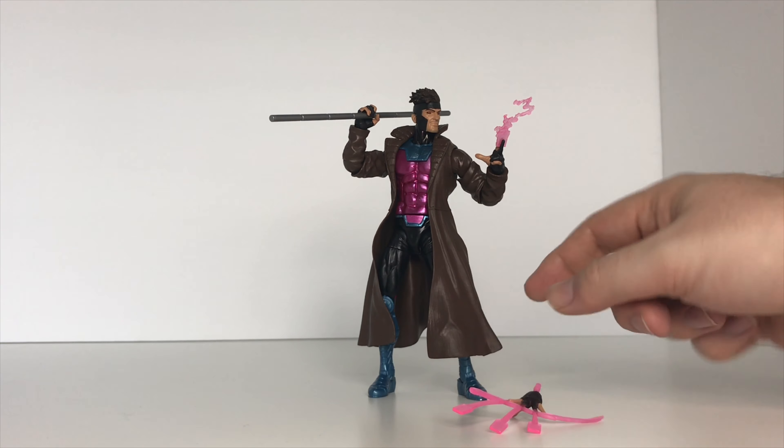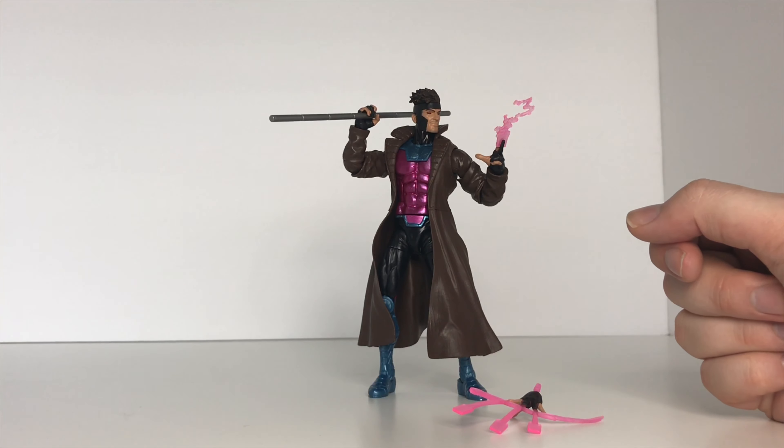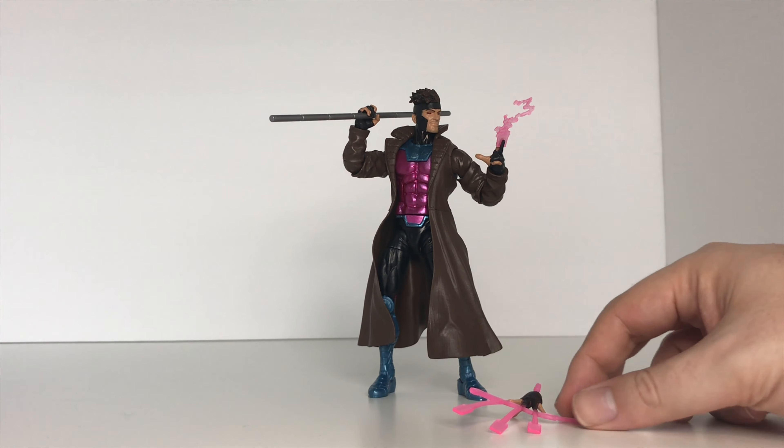Hey guys, thank you so much for joining me for another Titus Diorama and Tori Views. In today's video we are going to be reviewing the X-Men Marvel Legends Gambit from the Build-A-Figure Caliban Wave.